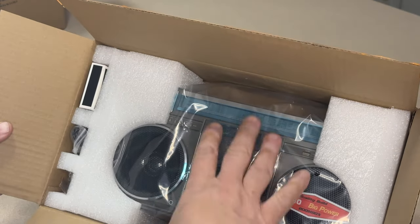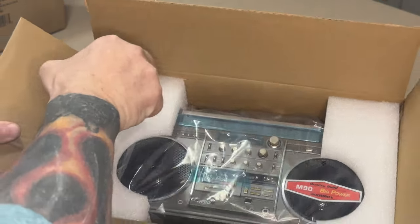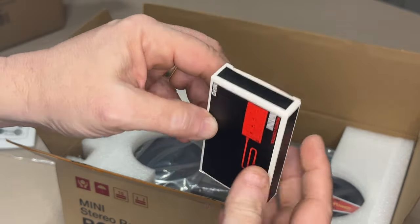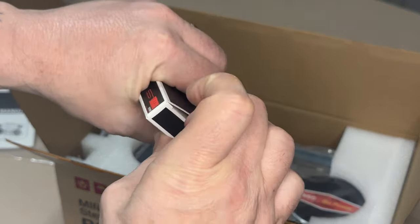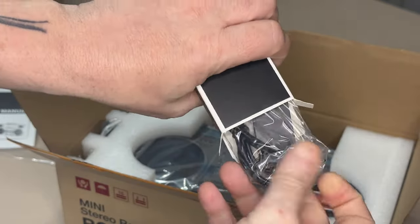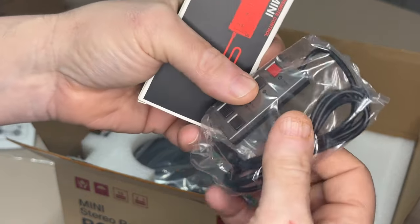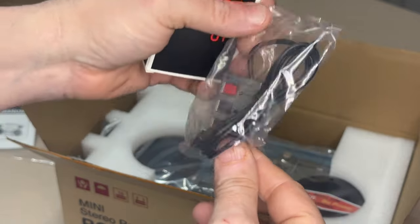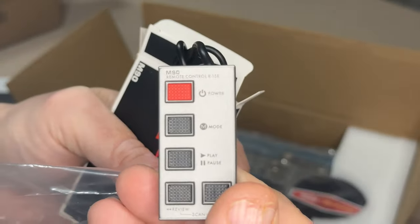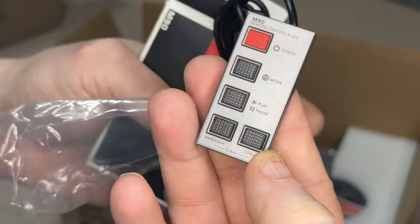And there it is — it looks well packaged, suspended with styrofoam. This is the remote control. It has a plug-in remote, very much like the original JVC boombox had a plug-in remote — that's sort of a rare accessory for the original, but a lot of people have it. Look at that — how cute! It has a power switch, a mode button, and play/pause.